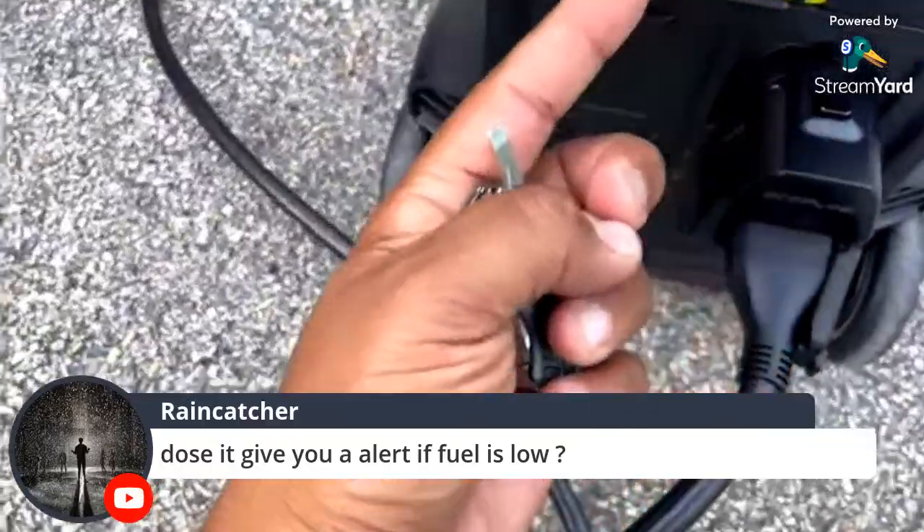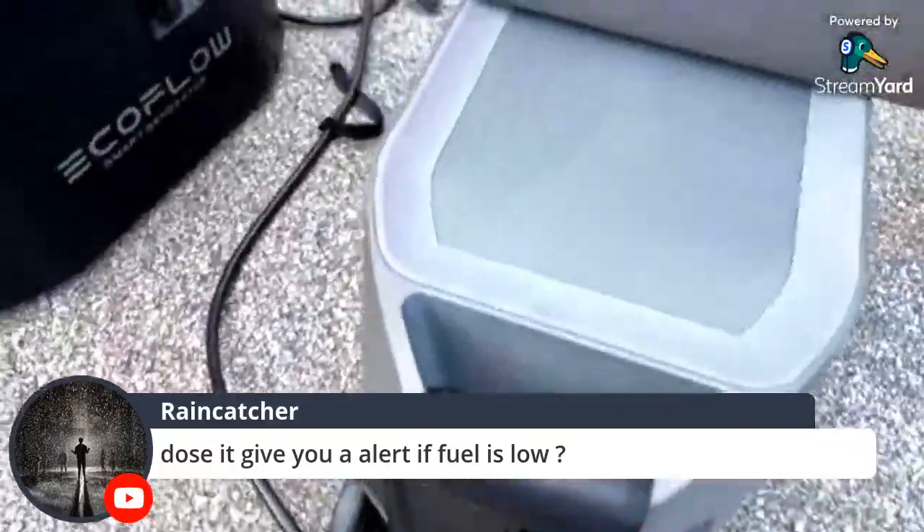They should change the label on this to say 1600W solar input and such.